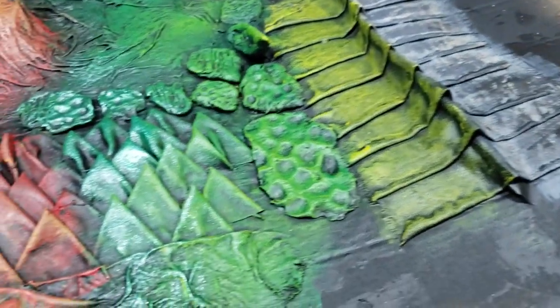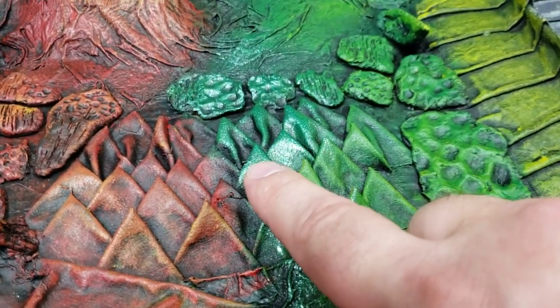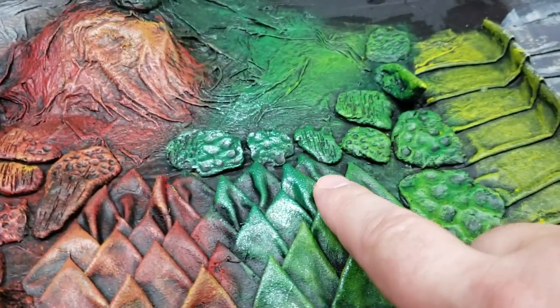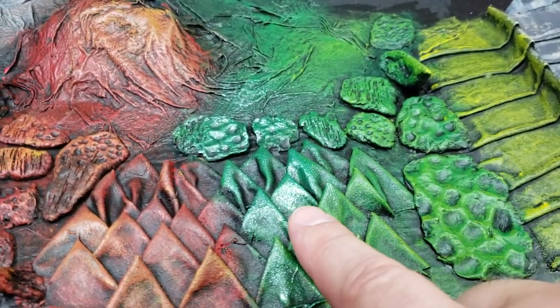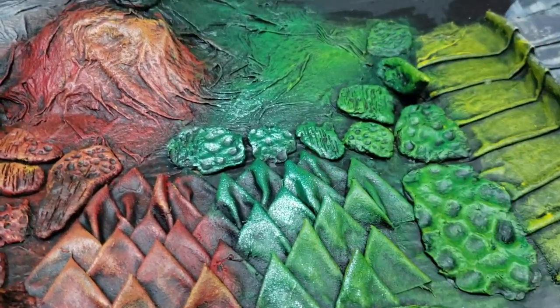You just got to practice at it and do it the way you feel like you like it. You have to do different kinds of greens — this is the way I did my green dragon. The first green dragon, the water dragon, and this is the latest dragon I did more like this, with the yellows.